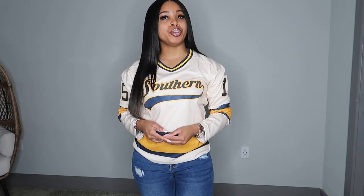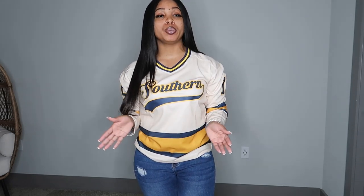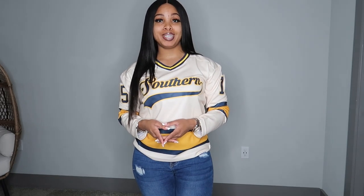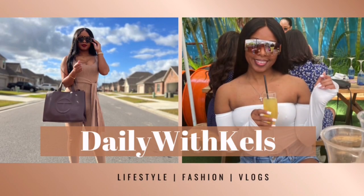What's up guys, it's your girl Kelsey and I'm back with another video. If you're new here, welcome. If you are a returning subscriber, thank you for your support. As you can tell by the title, in today's video I'm going to be reviewing jerseys from FansIdea, so without further ado let's get right into it.